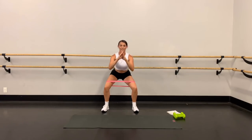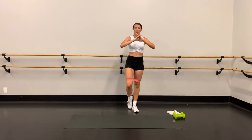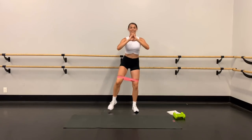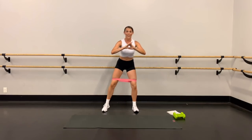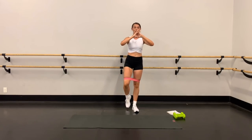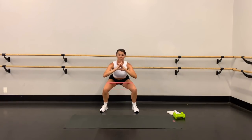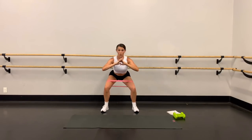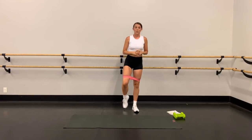Down, down, up. Keep breathing, in through the nose, out through the mouth. This is the problem with doing this with music — when I talk to you I lose count! Keep going. Down, down, up. Four, three — keep that chest up — two, and last one. All the way up. We're going to take a little break for the quads.